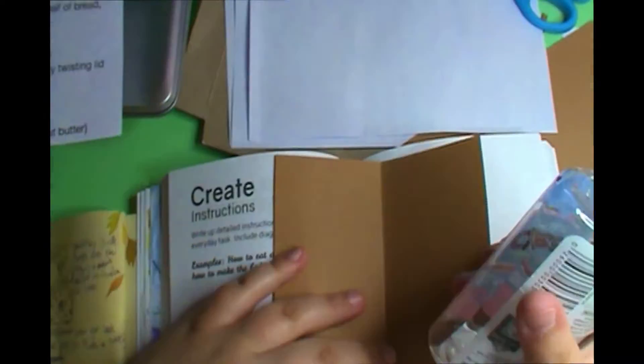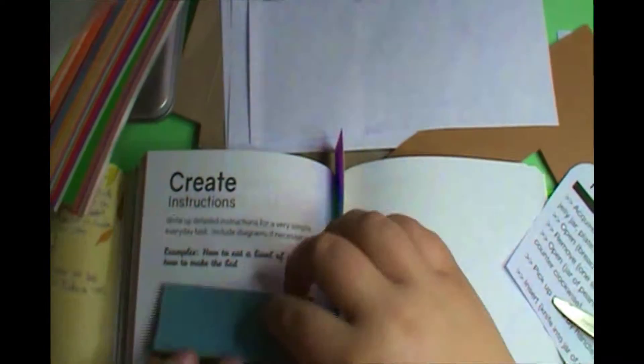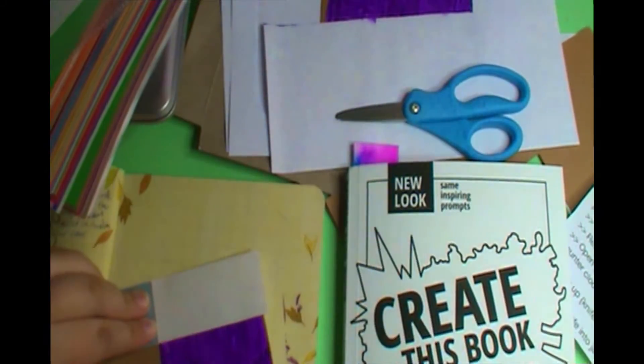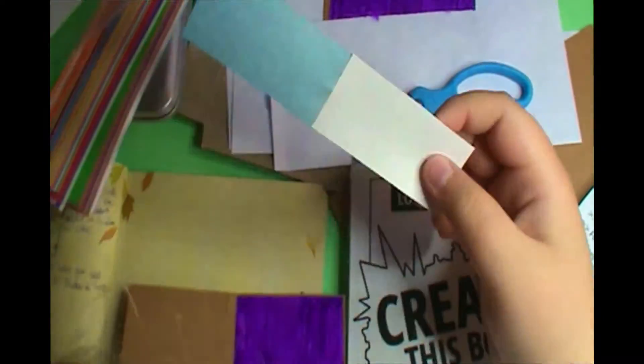Moving on. This next page is 'create a page of instructions' — write instructions that are very specific and detailed. What this prompt reminded me of is when you take a coding for beginners class, one of the activities they do is teach a robot how to make a peanut butter and jelly sandwich.